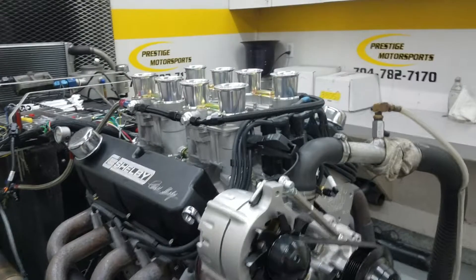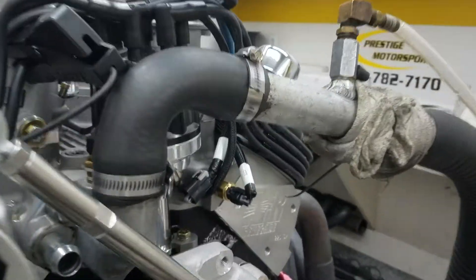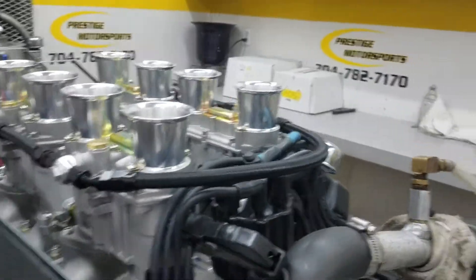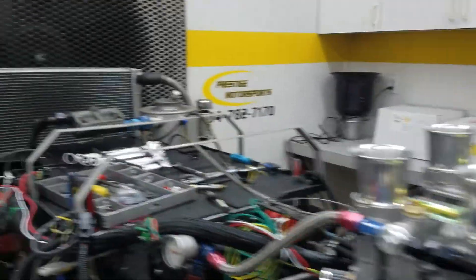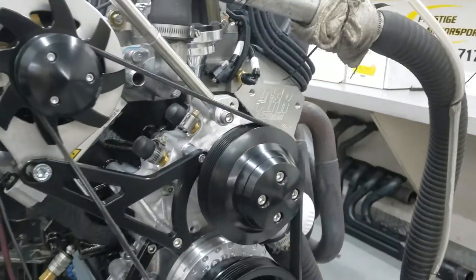Alright, Dan, here's your 427 small block Ford. Your description is a combination copy of our cylinder heads on it. It's a bored and stroked fuel injection manifold — Holly Terminator X — and the March front end set up blacked out.